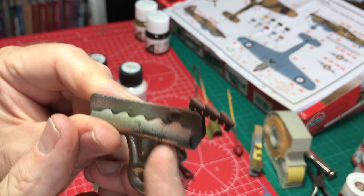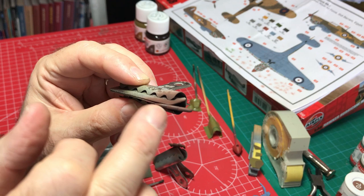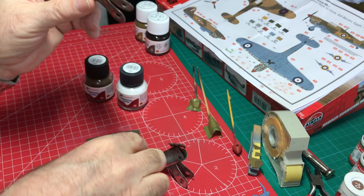Quite often you find a much lighter grey — sometimes almost white — residue that builds up from the lead oxide or whatever comes out of the exhaust itself. That builds up on the rear two stacks — you wouldn't have it from the first one, so logically it would be on the second two. For that, all we need is a bit of white weathering powder, which comes in these neat little bottles.